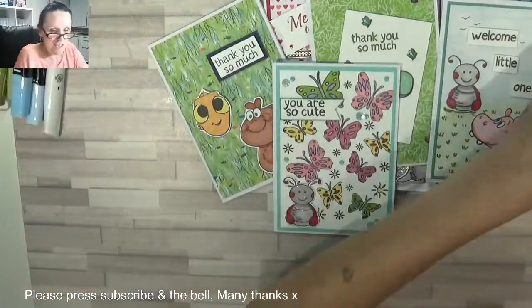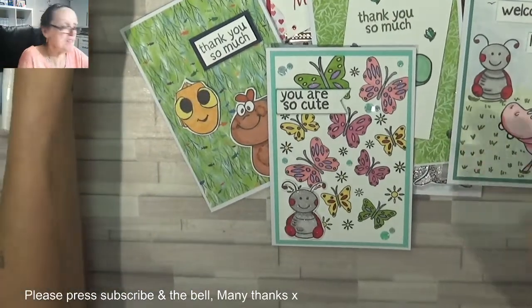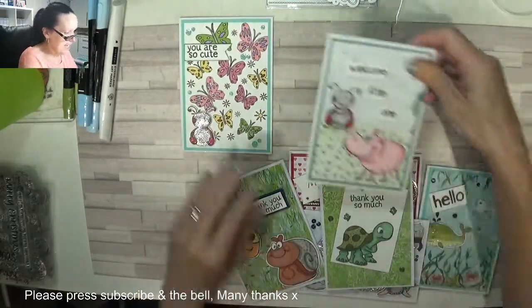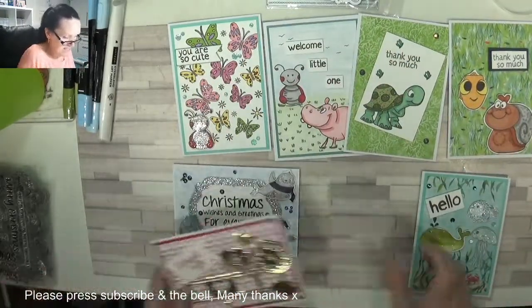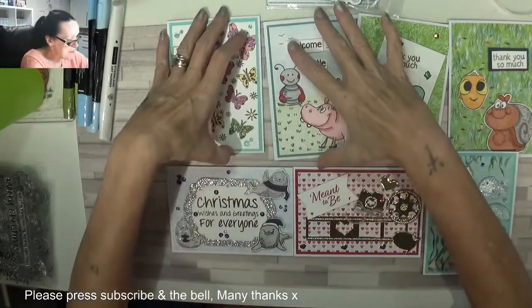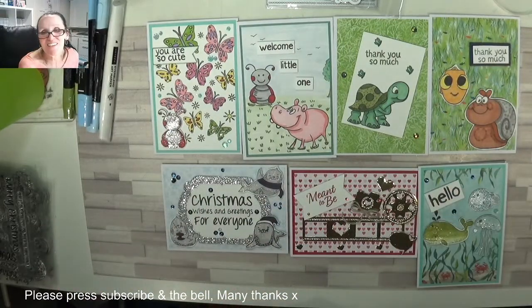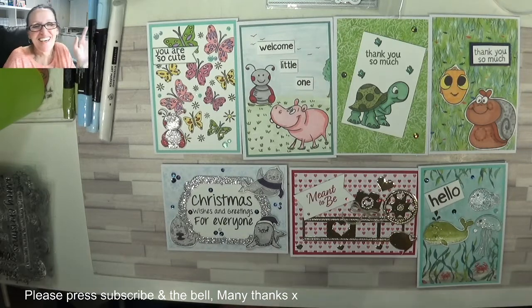I've made all these cute little cards just from this one bundle of items that was sent to me. Let me zoom out and place them all - the first one, second, third, fourth, fifth, sixth, and seventh. So I've been having a little bit of fun. Hope you enjoyed! I'd really love a thumbs up and a share - that'd be amazing. Let me know if you want to see me make them all, or if there's one in particular you'd like me to do for you. They're all super cute. Thanks for watching and staying with me - bye! And if you're new to my channel, please don't forget to press subscribe and the little bell. I post four times a week. Take care, bye bye!